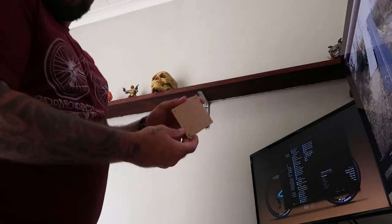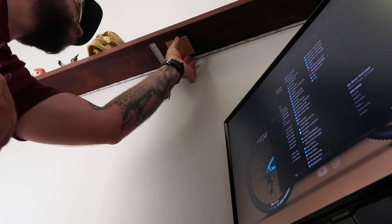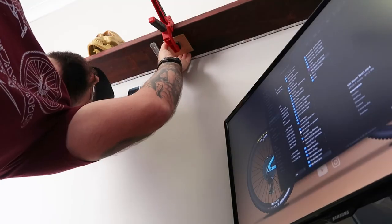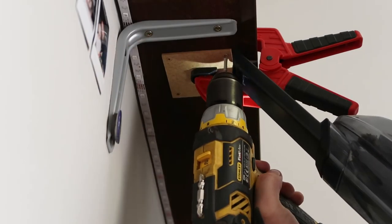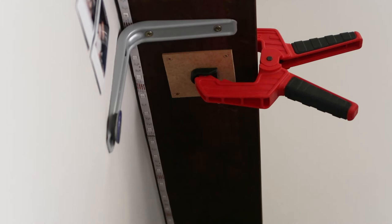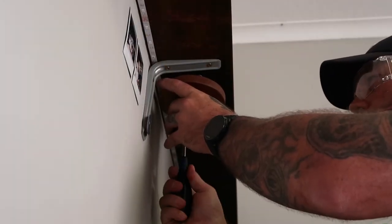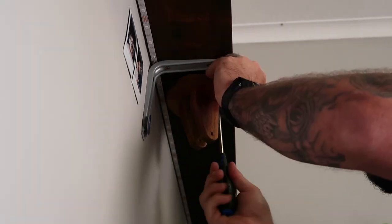Off camera I quickly whipped up a template just to make it easier for me to drill the pilot holes underneath the shelf. These shelves are made of teak and are rock hard — there's no way I'd be able to turn screws into them without a pilot hole. And here you can see the reason for that access hole I drilled inside the base plate.